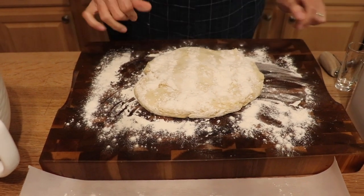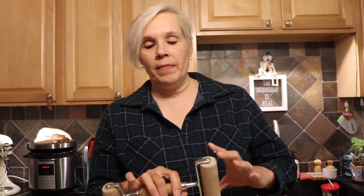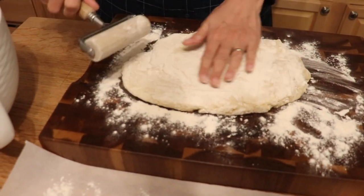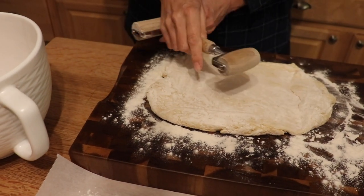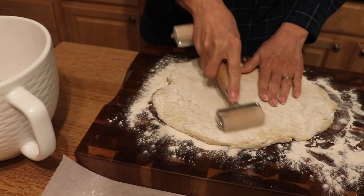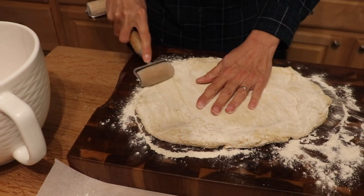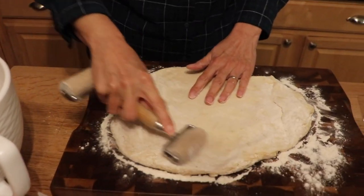We're going to roll this out. This roller is from Pampered Chef — an old vintage one; they make them in plastic now, but this is one of the originals. I love it more than a rolling pin. You can really get in there, especially for pie crust. It's well worth the investment, even though Pampered Chef is a little more expensive.